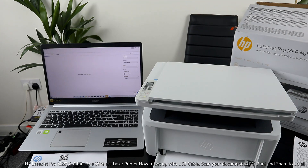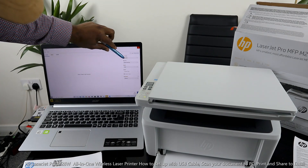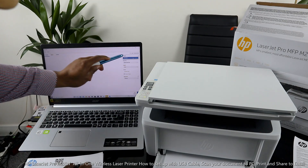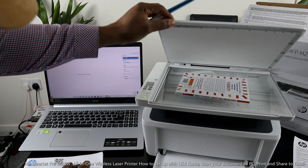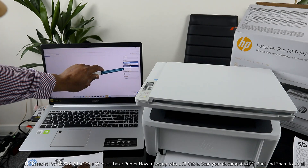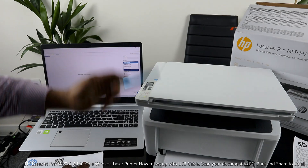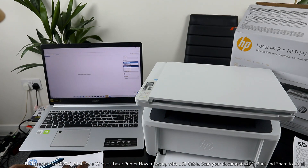From the scanner presence, scan the document you have here. Select the type of document — if it's a photo, select Photo. Right now we have a book, so I'll select Document. If you want to enhance the size — if it's Letter, select Letter; if it's A4, select A4; if it's 4x6 or 5x7, select accordingly. What we have here is A4 paper, so select A4.